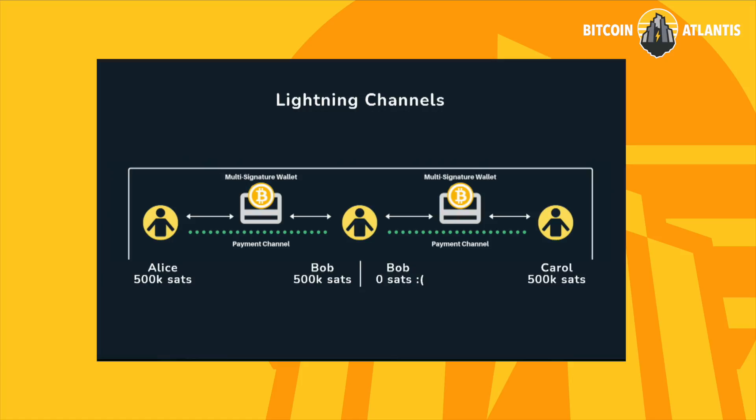Preston, I just want to say that that moment that I sent that Bolt 12 offer to you was one of the best moments of my life, because I'd never actually done it before.